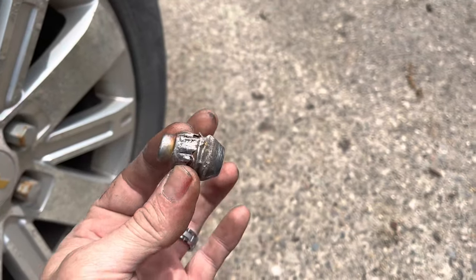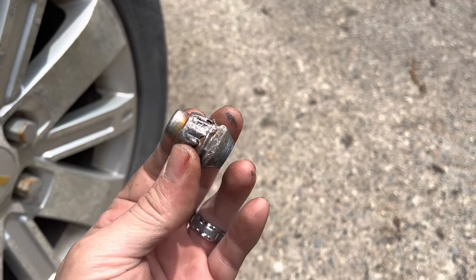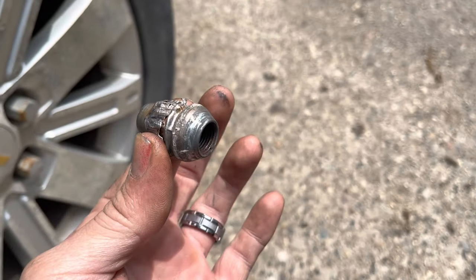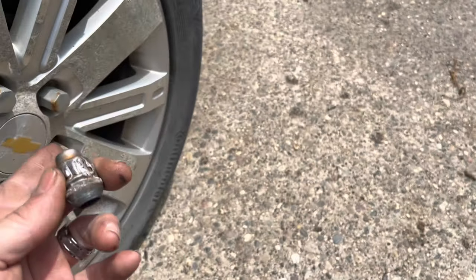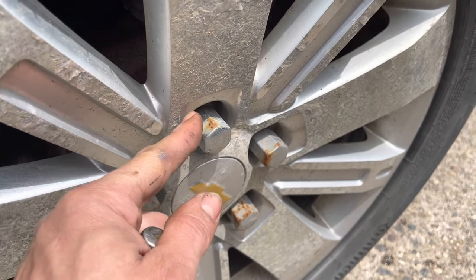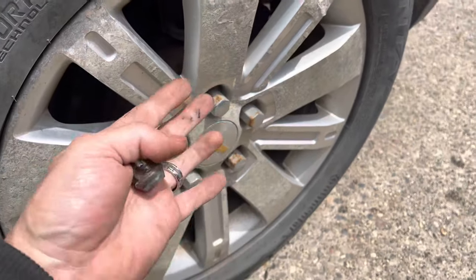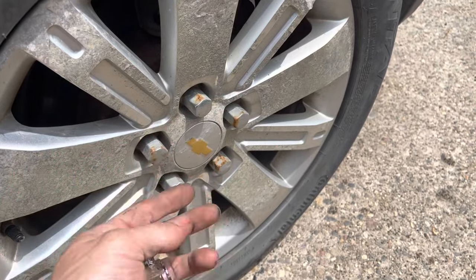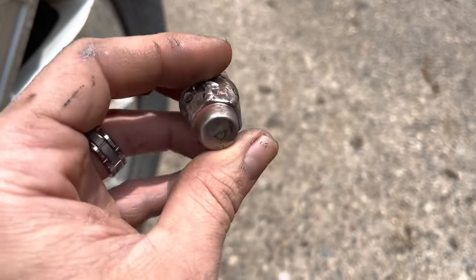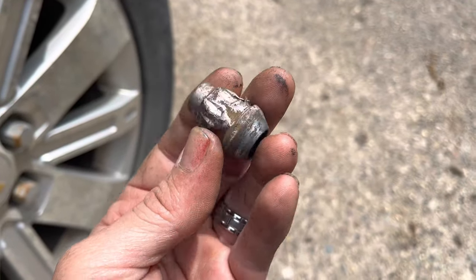The reason this happens is sometimes people put the wrong socket on, but most often it's because these lug nuts are just covered steel with tin — just like on this Chevy. These are a big-time problem and very normal on Chevy Equinoxes, Traverses, GMCs, and so on. The rust gets up underneath the tin, freezes, expands, and that's when the fun begins. The lug nut rusts out, and that's why this happened.